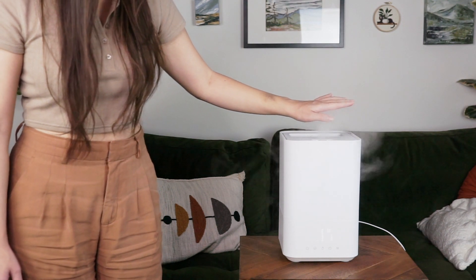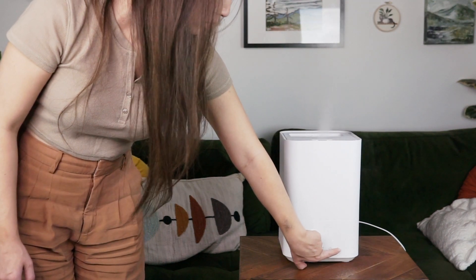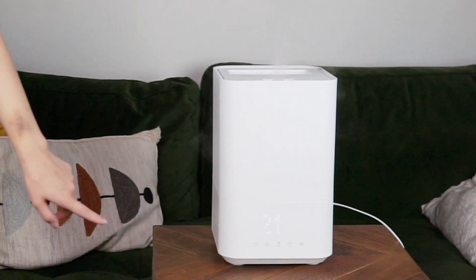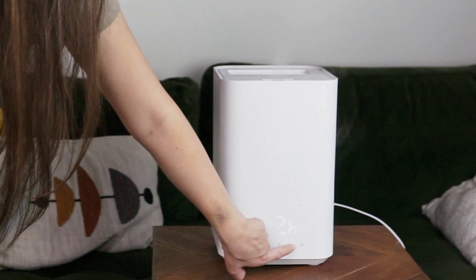I typically use this as a cool mist humidifier in my bedroom, and I set it on low intensity rather than by humidity percentage or time. It's very dry in Alberta, and my home has high ceilings, so I'm always impressed when a product works really well without having to account for that extra square footage.